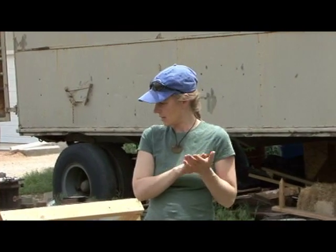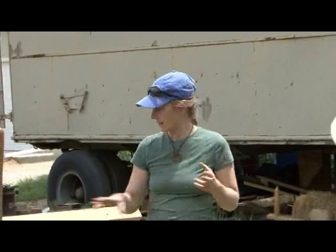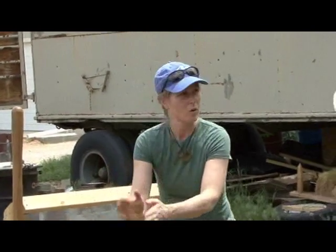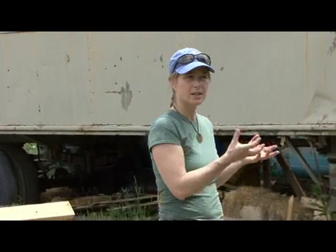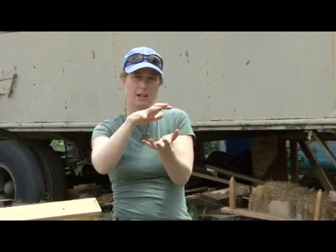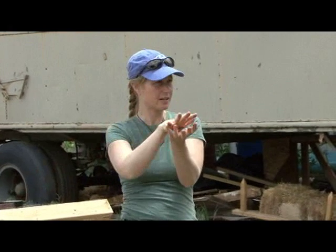We're trying to approximate about three parts sand to one part clay. This already has a lot of aggregate in it, so it's not as clear as saying one part of this to three parts of that. As soon as we get water, we'll mist this pile and start moistening it, so we get just enough moisture that we can tamp it when it's in the bag, and it'll lock those clay platelets and the sand and aggregate together.